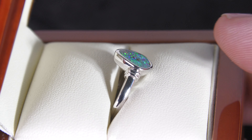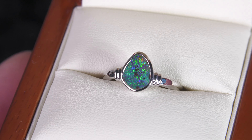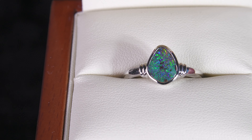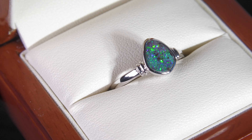It's a rub-over setting so you can see where the metal closely hugs the opal. It's set in 10 carat white gold. It has a really nice kind of contrast together.